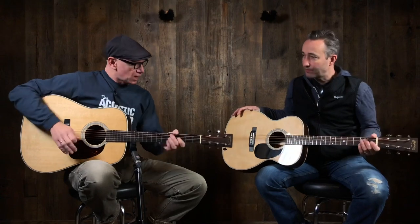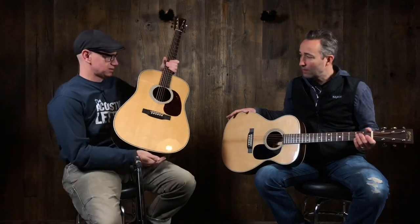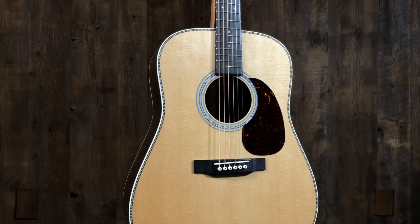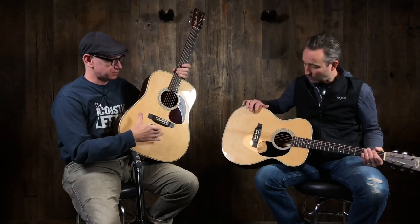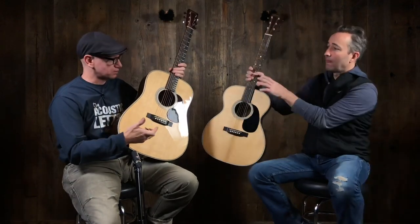So what are we doing today? We're comparing these. We were just looking at this one — this is the custom shop short scale Music Villa model, short scale HD 28, but it's got the VTS top, which is Martin's version of an aged top to try and lend some of that more mature sound you would expect from an older guitar.